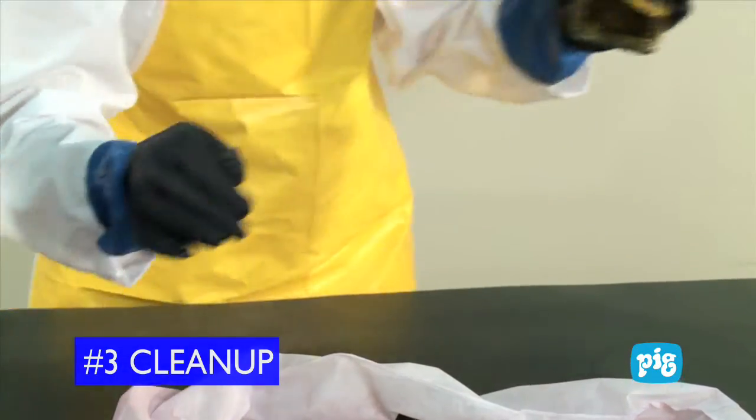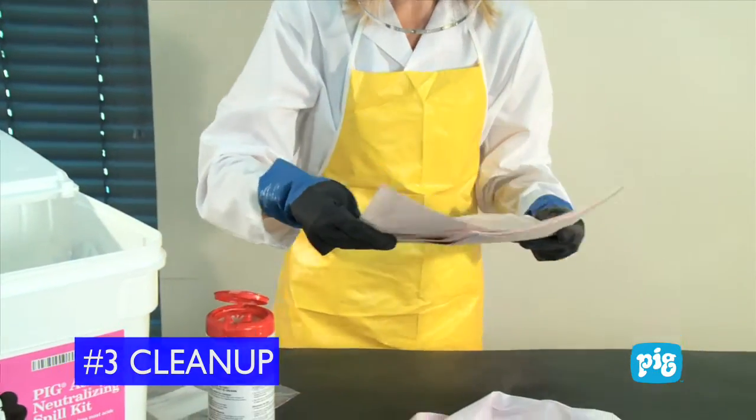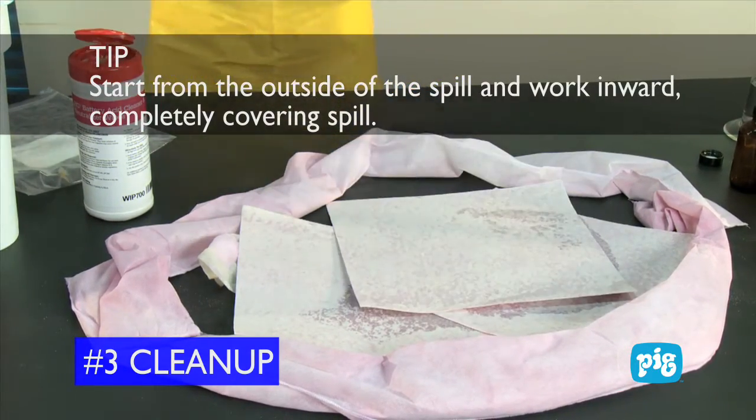Step 3: Clean up the spill. For smaller volume spills, use absorbent mats to absorb the spilled liquid. Another tip: start from the outside of the spill and work inward, completely covering the spill.